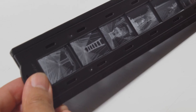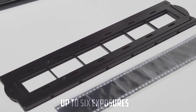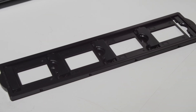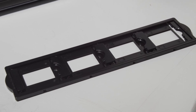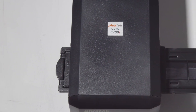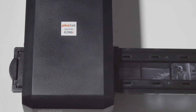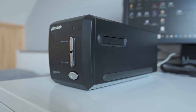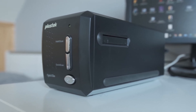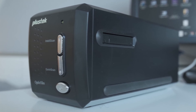The scanner comes with two 35mm film holders — one for film strips up to six exposures, and another for mounted 35mm slides and transparencies up to four exposures. A standout feature of the Optic Pro 8000 200i Southeast is its infrared dust and scratch removal technology, which automatically detects and eliminates dust particles and scratches, resulting in clean and pristine scans. Additionally, the scanner offers multi-exposure scanning, which enhances the dynamic range and helps preserve details in both highlights and shadows.